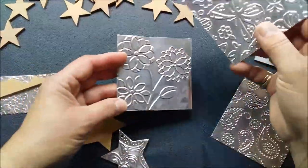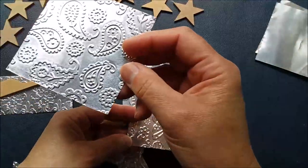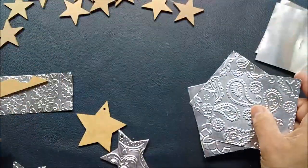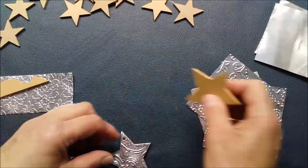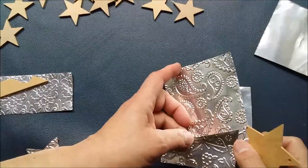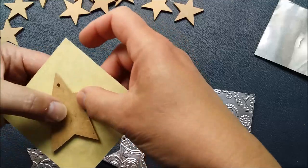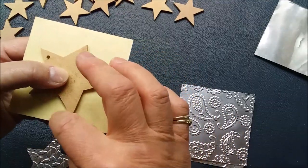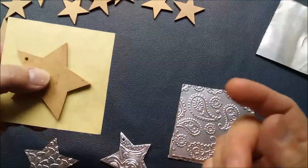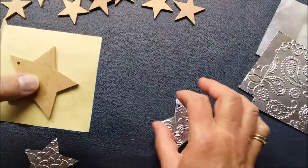Once you've stuck the double-sided tape on the back, if you've got an embossing machine, simply run your metal through one of your embossing plates. You can choose whichever design you want — little dots or little stars, it doesn't really matter. Then on the reverse side where you have the double-sided tape, trace out your shapes.